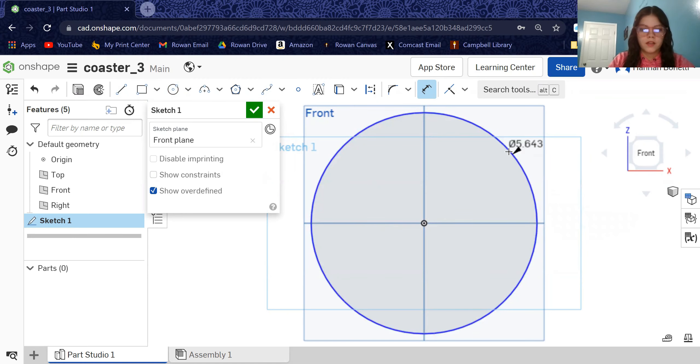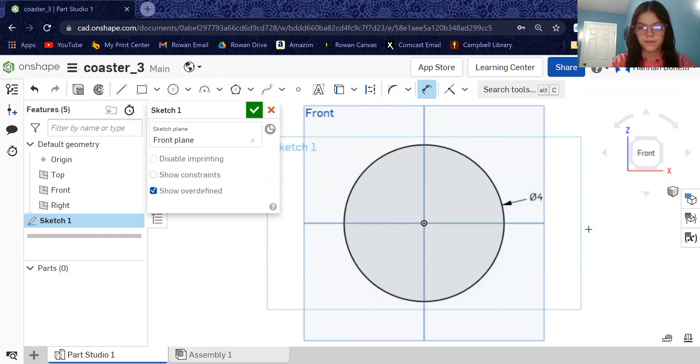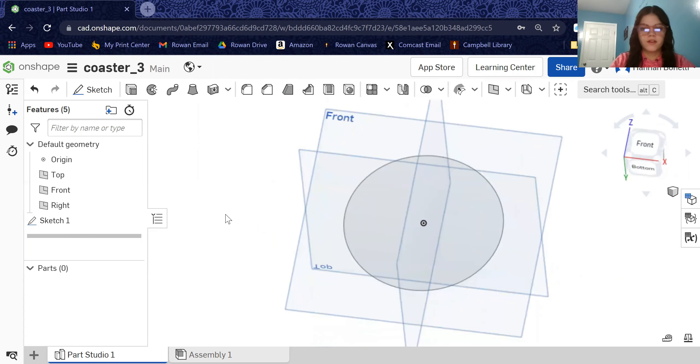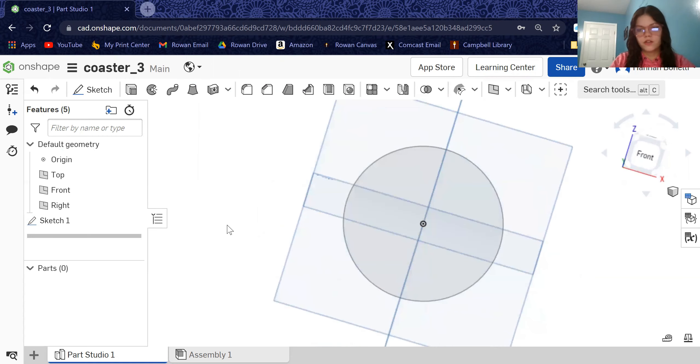It will automatically come up with the diameter. We are going to want this to be four inches — that's a perfect size for the bottom of your mug or cup to fit inside there. Then we hit check. If you use right-click and hold it down and move around, you can see the sketch from a different view. If you always want to go back to seeing it straight on, you can come over here to the cube and hit front again.